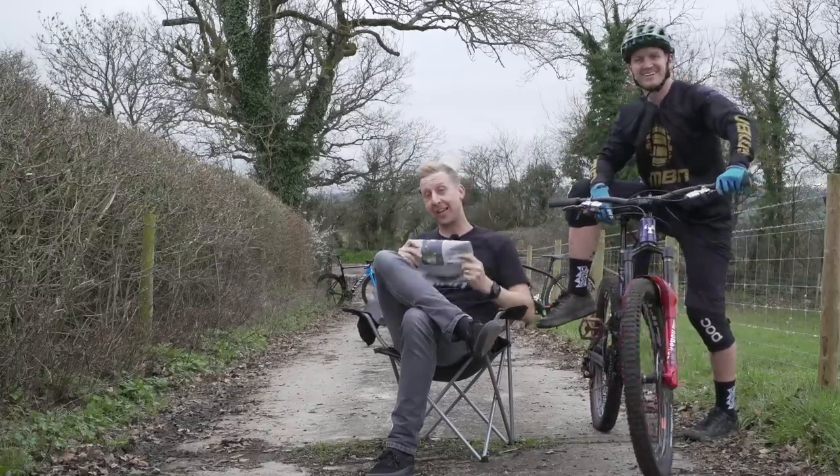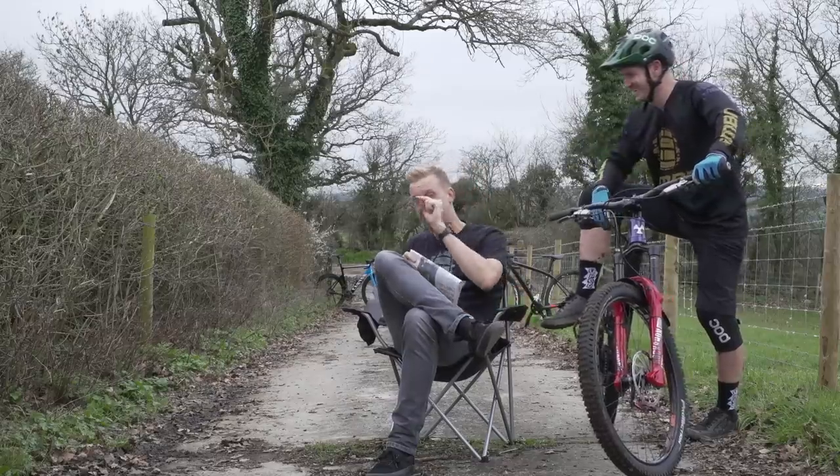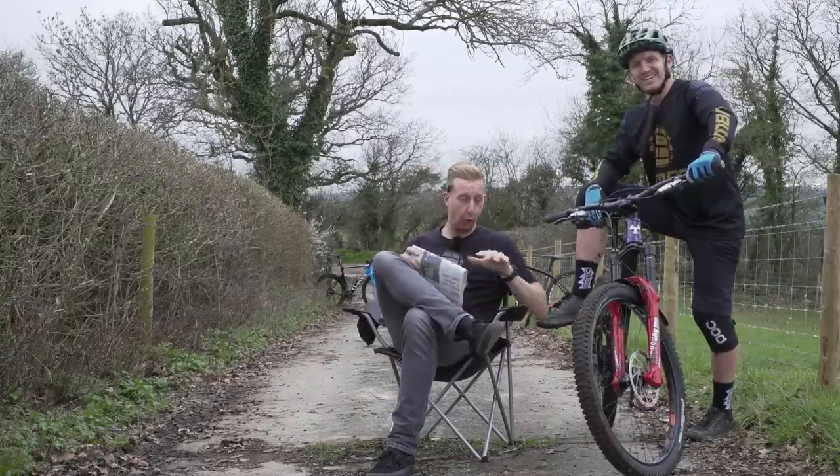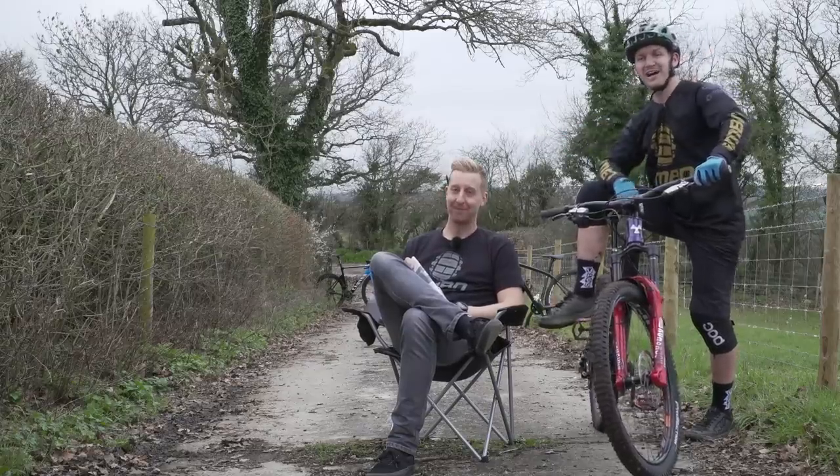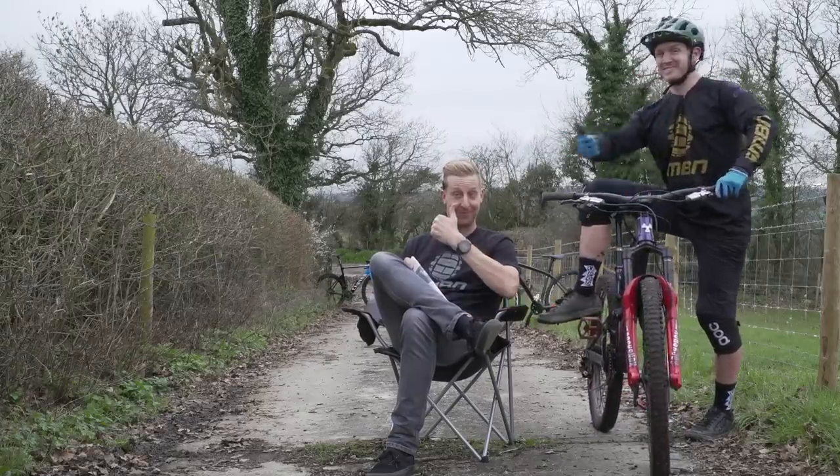If you want to watch the tech geek edition of this very video over on GMBN Tech, click that link for all the details about the rims. Don't forget to hit the globe to subscribe, because you're definitely missing out. And give us a thumbs up if you love zipping about.